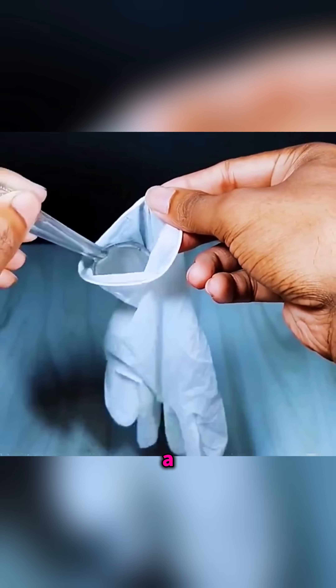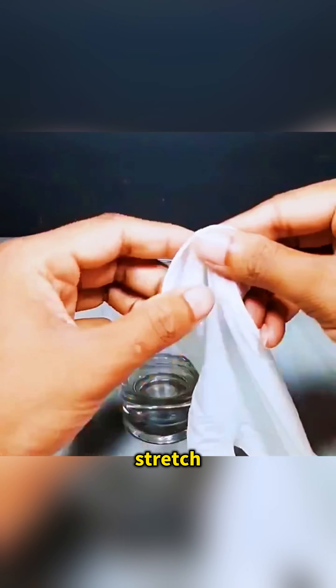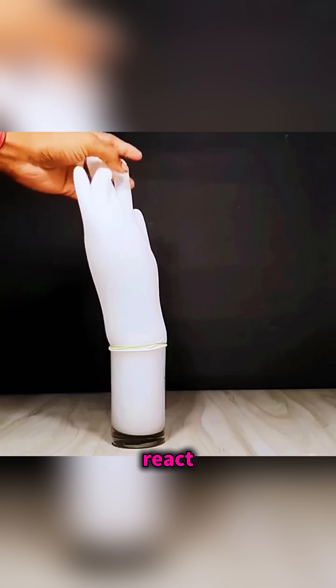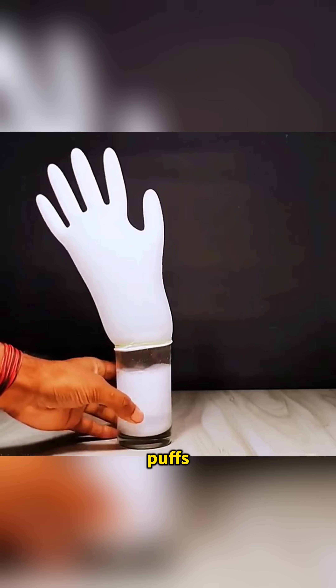Put some baking soda into a rubber glove, pour white vinegar into a glass, stretch the glove over the rim, and fix it with a band. As the vinegar and soda react, gas rushes out and the glove puffs up on its own.